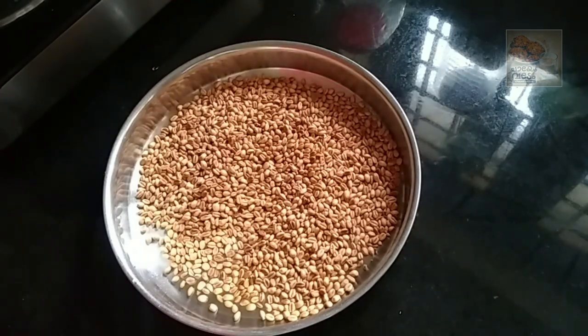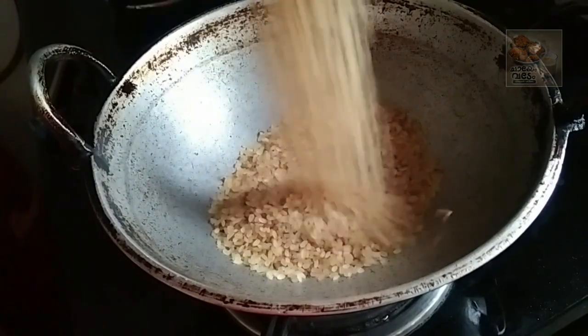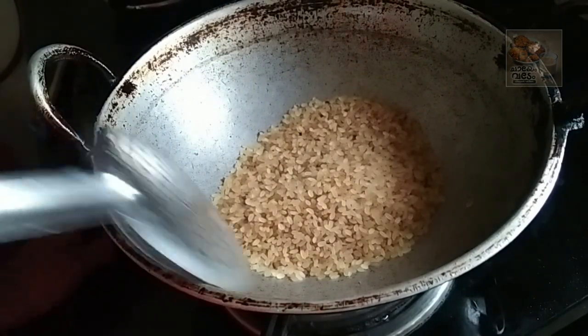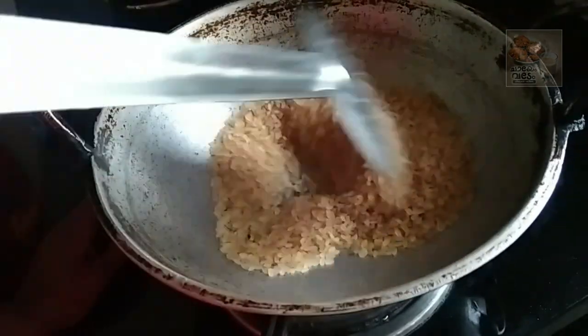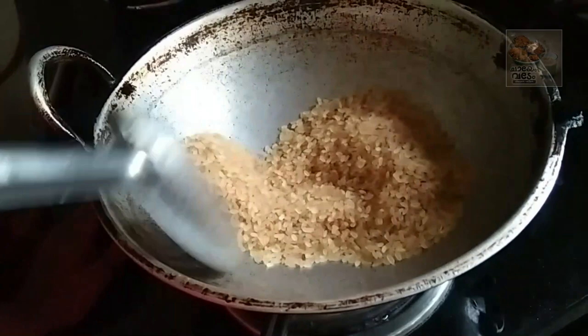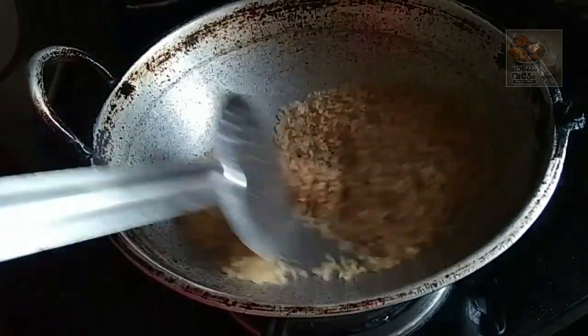We want to use some 2 ingredients. We will mix a little bit of a fat meat. We will mix well. I will cut it in a nice way, and use the same way. I will cut it in a nice way.